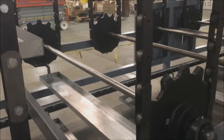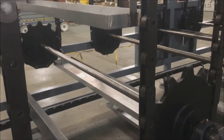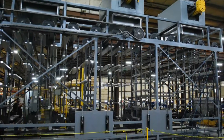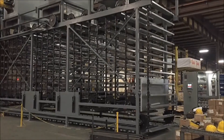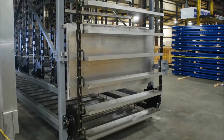A system of sprockets and chains indexes a series of sheet metal trays carrying the soil samples. In total, there are 296 trays with a total live load capacity of 8,000 pounds. At the current index rate of 15 seconds, a given tray takes 8 hours to pass from the load end to the unload station at the other end.